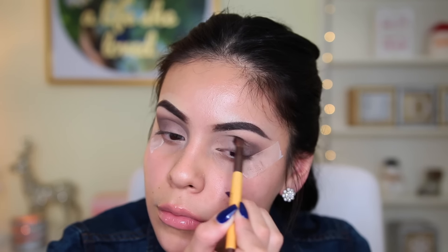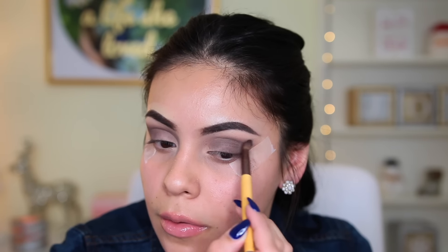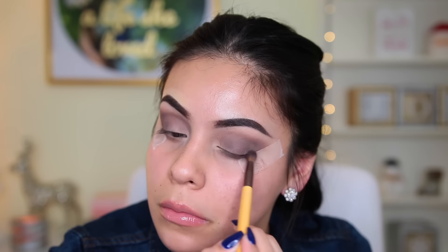With this look I really had no idea what I wanted to do — I wanted to create something dark but still use glitter, so this is what I came up with. I know it's not perfect, but please keep in mind I'm not a makeup artist, I'm just a beauty lover who likes to play with makeup.